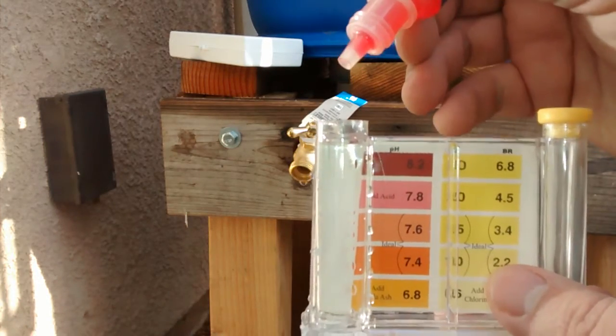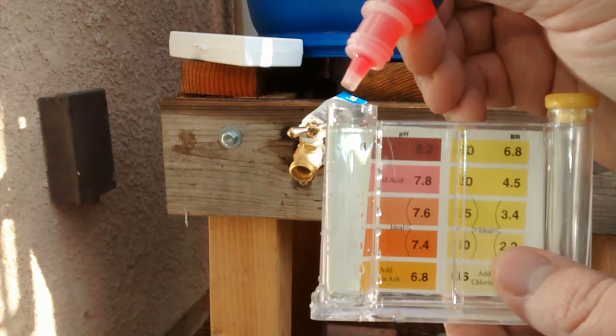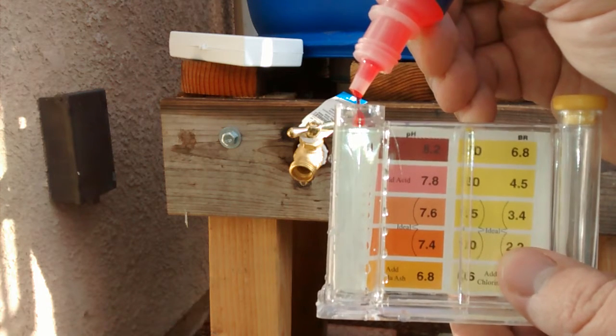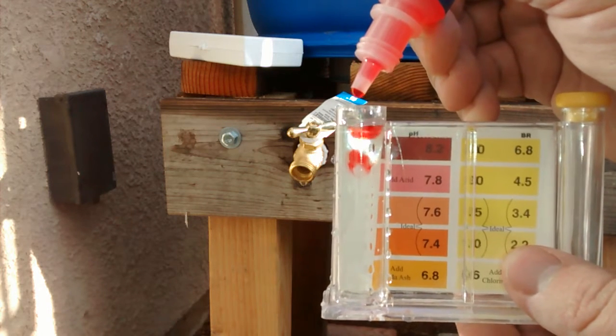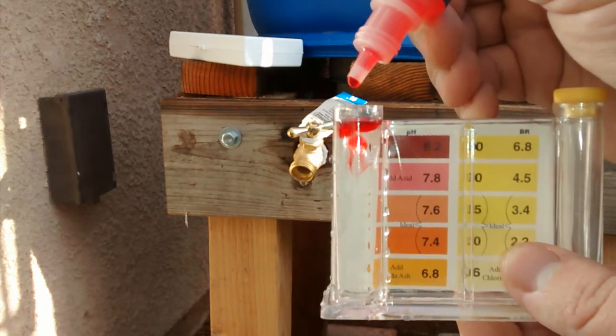So here we go. Let's do this correctly because I only have about ten drops left. One, two, three, four, five.